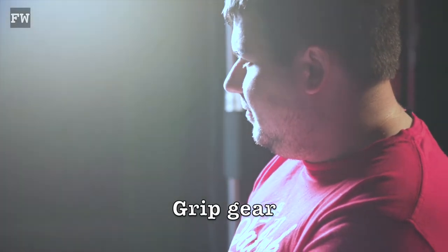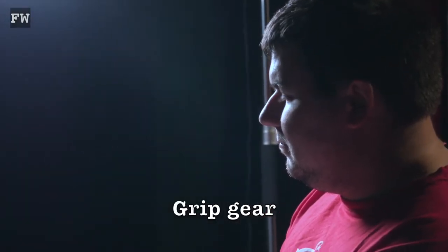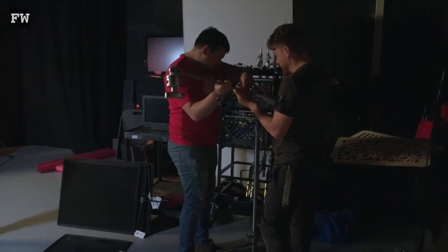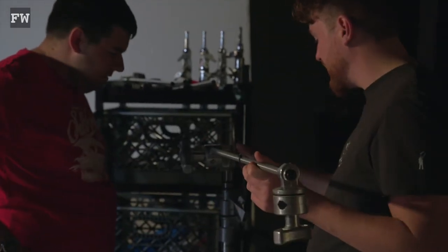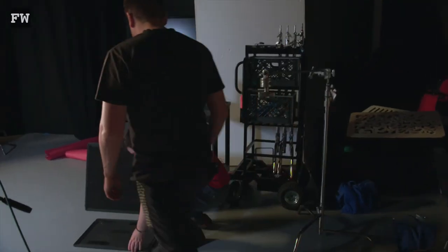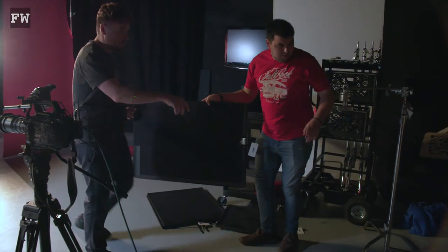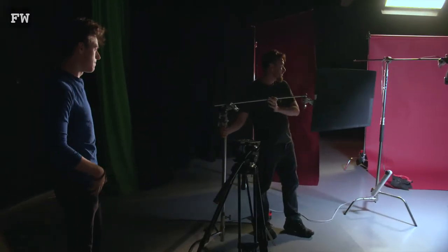Let's get a couple of dados — maybe one right down the back there behind the main backdrop. Try to plug lights in independently so you don't have too many going from one source. There's different size holes — try that one. Quite a lot of mistakes can be made by walking away from something that hasn't been done up properly. That's why we always check then double check. Put that on the longer leg. Now we want to get a flag in there — let's go for the biggest ones. It is easier with two people. So this is to control spill.